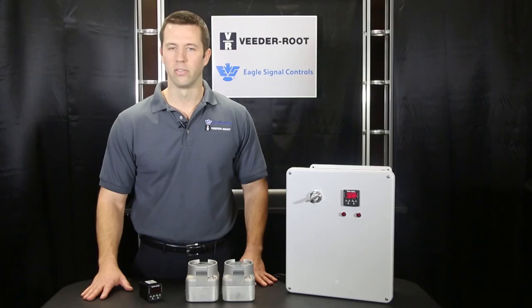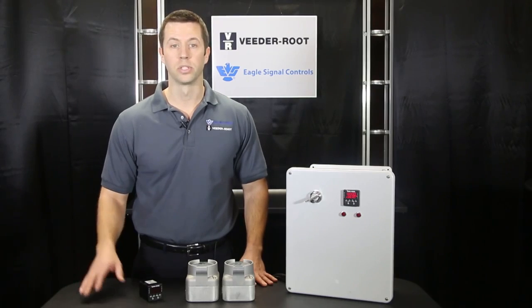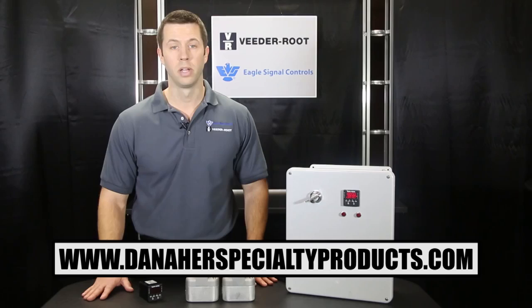For more information about the B506 timer and other Eagle Signal products, visit our website at www.danahersspecialtyproducts.com. Thank you.